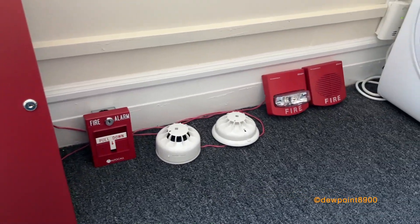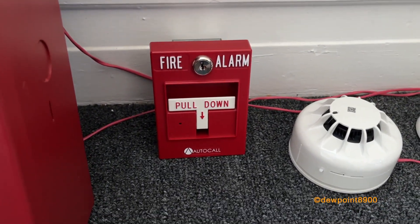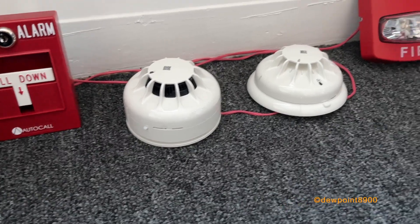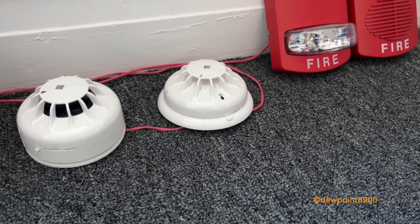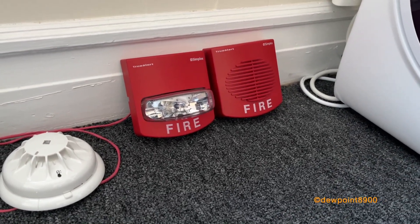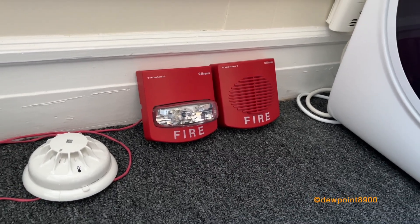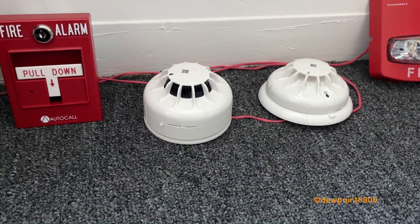Here are some devices on that system. We have a 499-5214 pull station, a 498-5701 smoke detector on a 498-5209 sounder base, and a 498-5703 heat detector on a standard 5-inch base. The signals include a 4906-9101 strobe and a 489-CMT multi-tone horn set on broadband. Both of those signals are set to Smart Sync, and the sounder base is being powered by the MX loop.